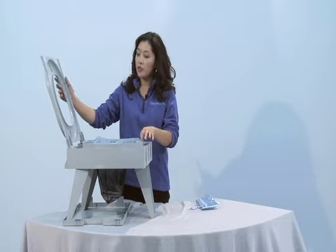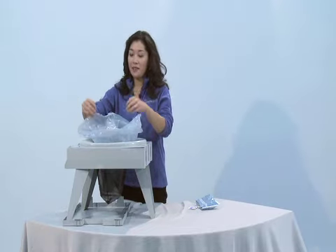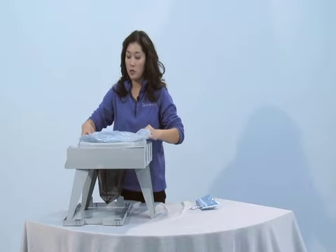An alternative method for inserting the collection bag is to place it over the top of the seat. This keeps a safe, sanitary surface when using with a group.